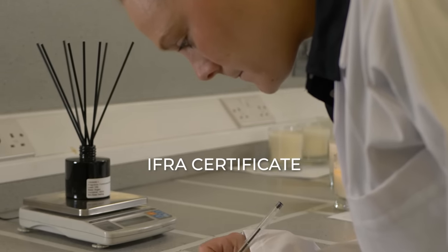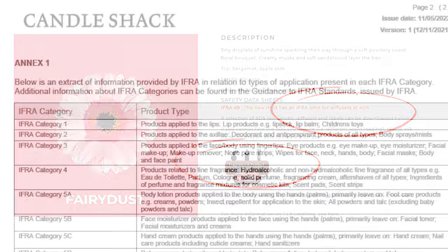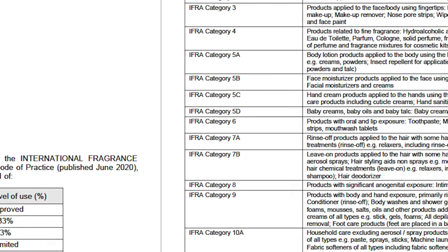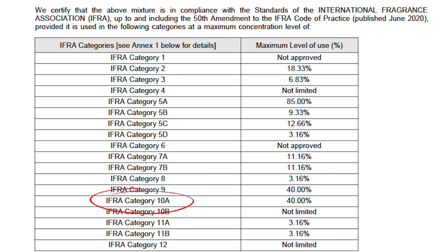To make sure your diffusers meet legal requirements, you should refer to the IFRA Certificate of Conformity for your chosen fragrance oil. This can be found on the web page for each of our fragrance oils. If you refer to Annex 1 of the IFRA certificate, you will see that reed diffusers are classified as IFRA category 10A. If you refer to the table on the front page of the IFRA certificate, you will find the maximum permitted level of that fragrance oil in a reed diffuser. For example, the IFRA certificate for Fairy Dust tells us that it can be safely used in a diffuser at up to 40%, so if you want to make a diffuser at 15% then this will be fine.